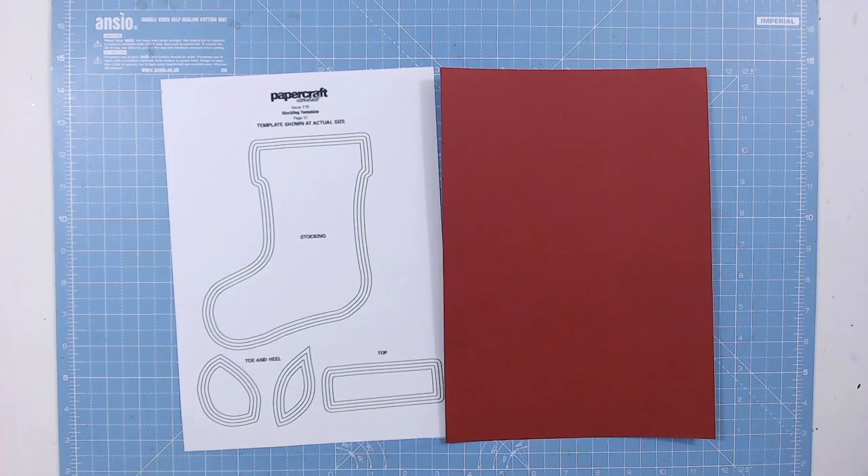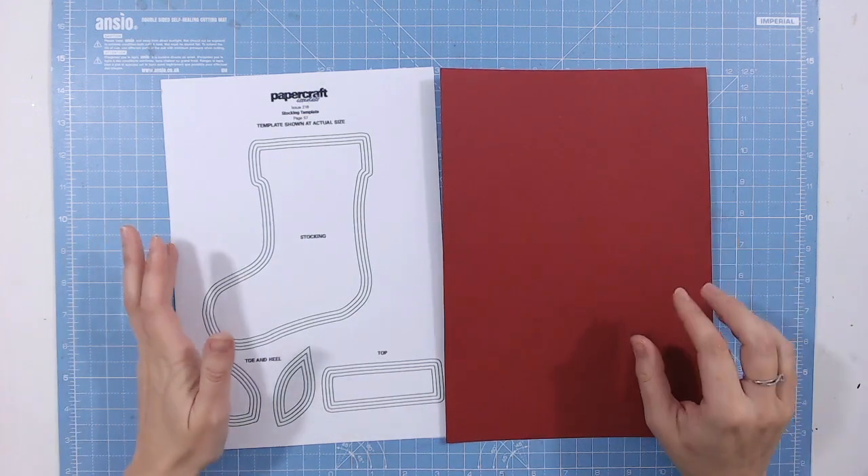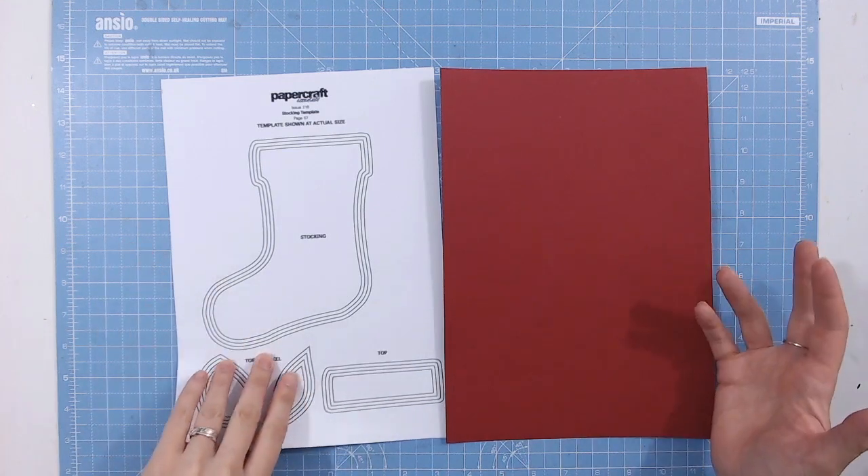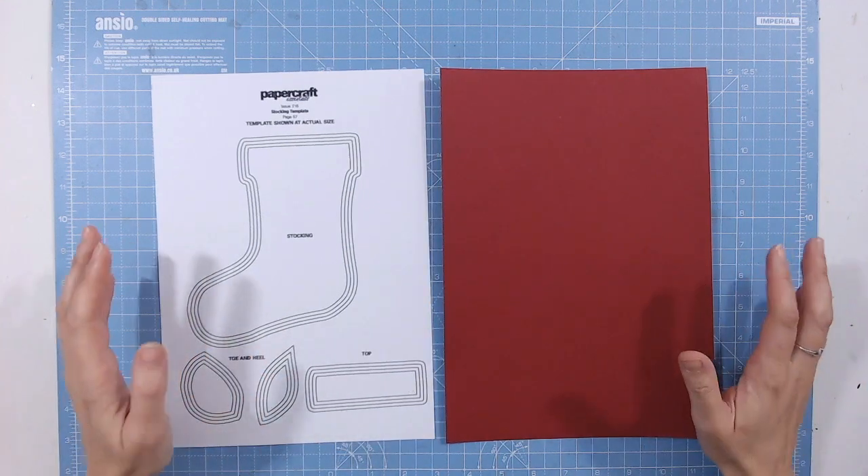Hello, it's Lou Collins. Today I've got a template for you and this one is for a Christmas card. Well in fact it could be a Christmas anything - it could be a decoration for a tree, it could be something for your place settings as well or even a gift card holder, but I'm going to make a Christmas card from this.